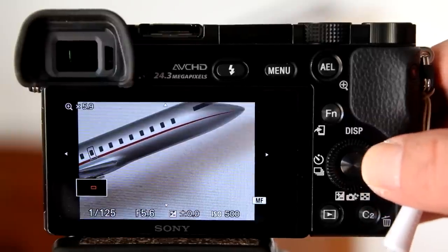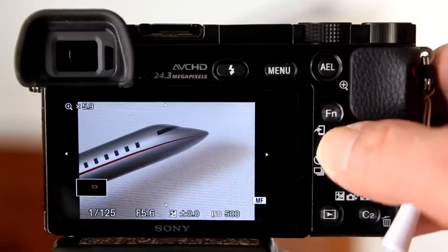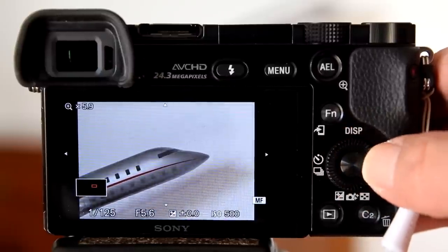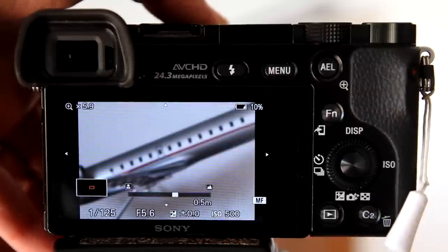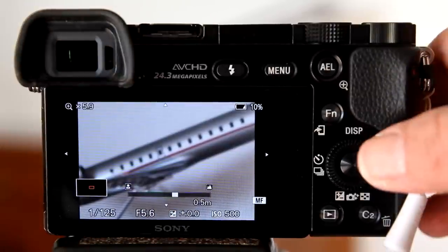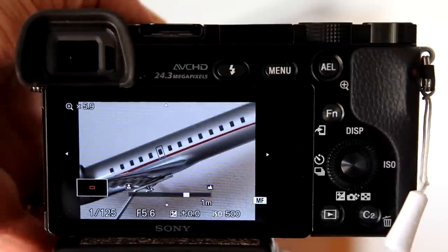Hi, this is Rob. This is a Quick Tip on the Manual Focus Assist — MF Assist — on the Sony A6000 Compact Mirrorless Camera. MF Assist zooms in on the subject when you turn the focus ring on the lens so that you can get a close-up and fine-tune your focus.